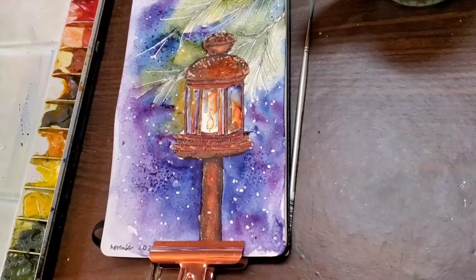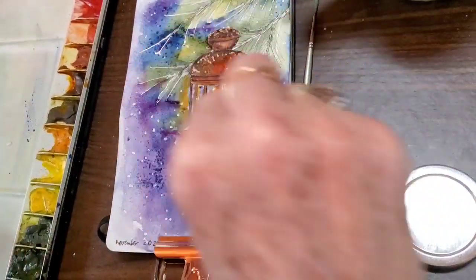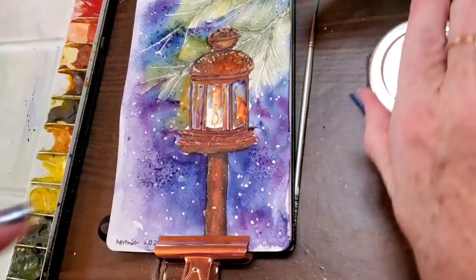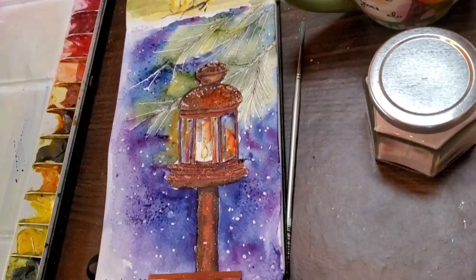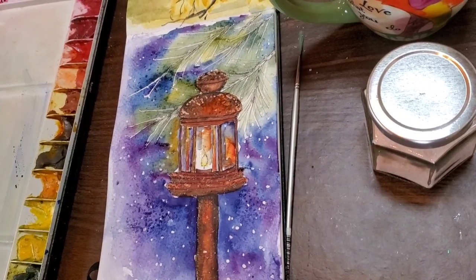I decide to go ahead with some salt on the background to see what happens. I also have paint settling into certain areas so I'm adding salt to those areas so I don't get a bloom. Putting salt down there allows absorption of the excess water that will puddle in areas where there's a little divot in the paper.